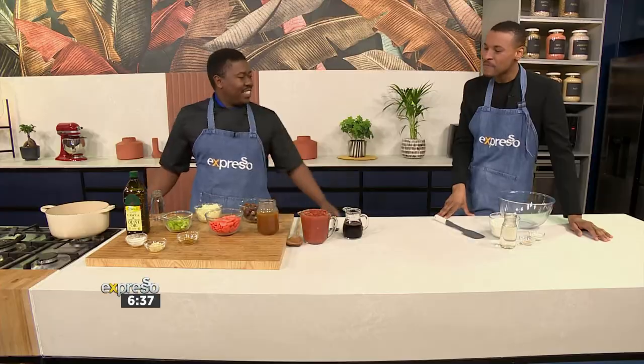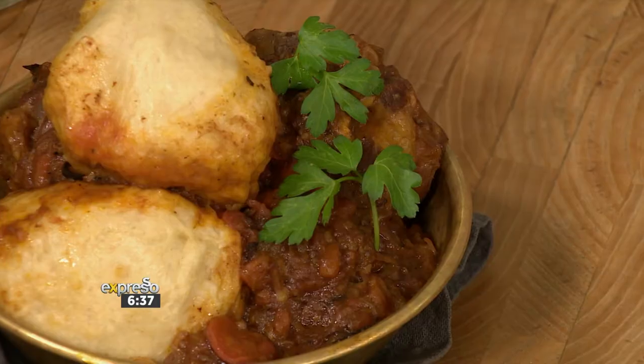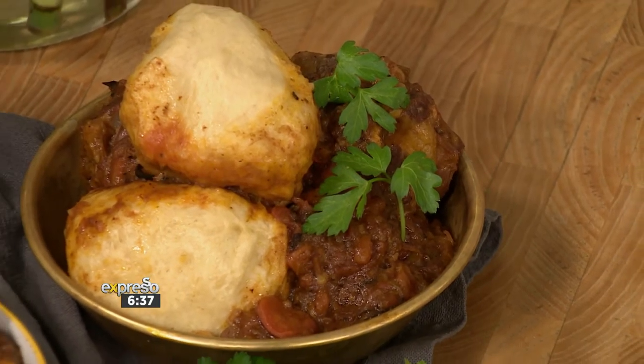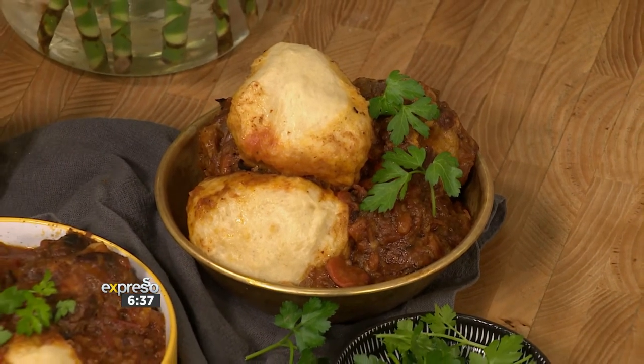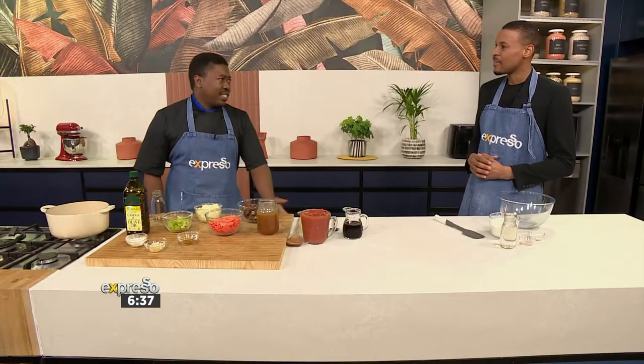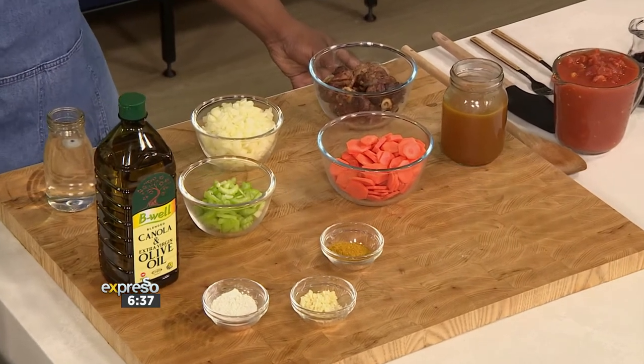Chef Sims is in the house! When you said oxtail I was like... and then you said dombolo, I was like — I'm there! Everyone loves this, and it's very nice to know that was one of Tata's favourite dishes. It's a nice hearty meal, so this can be done on a Sunday and everyone can share it — lovely. I love that you mentioned people coming together and being able to share it. Okay, let's go through our ingredients — it doesn't seem like a lot for such a hearty, wholesome meal.